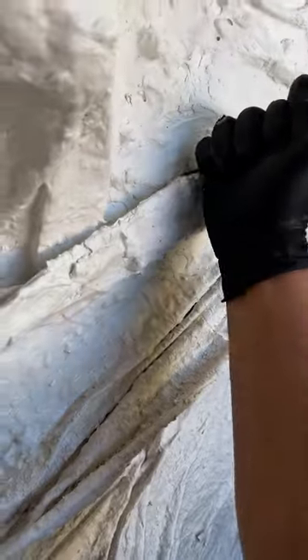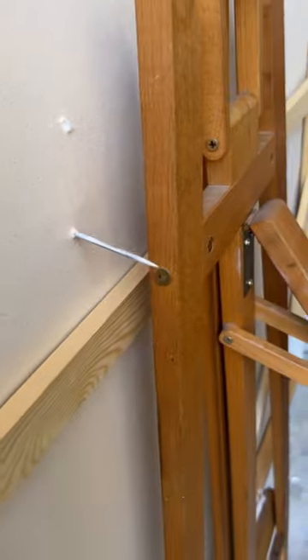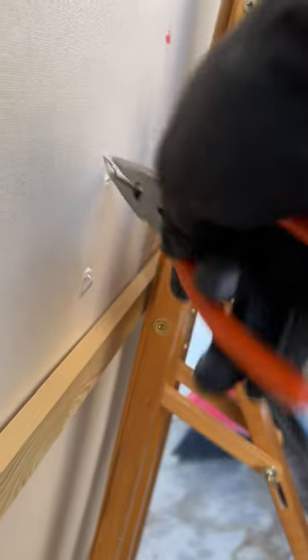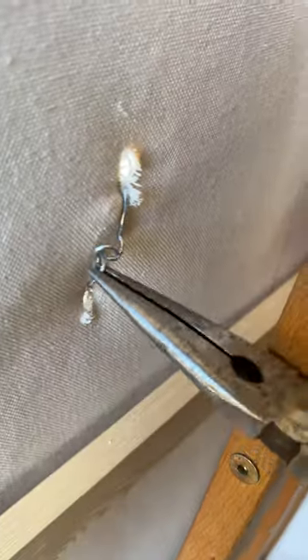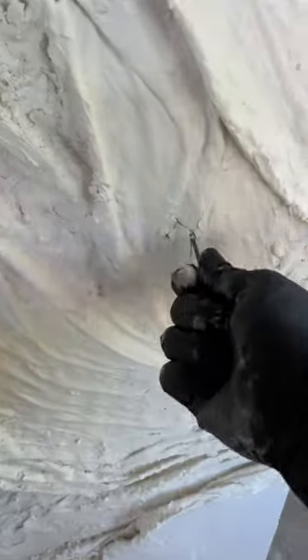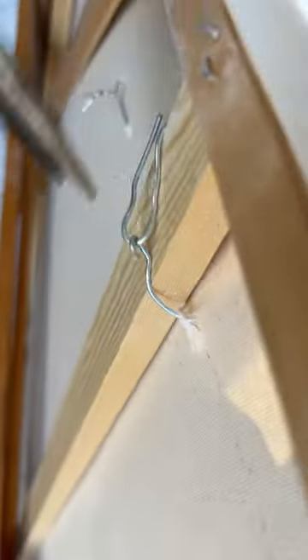I purchased a roll of multi-purpose wire. I poked some holes into the canvas using a really sharp file. This wire was really tough, so I had to use pliers to bend them. It's people's natural inclination to touch stuff, so if they see this project they're going to want to pull on the bones — that's why I'm using this really tough wire.